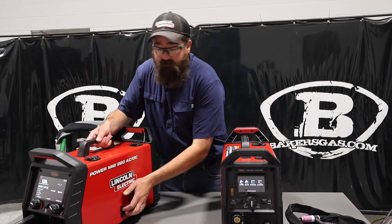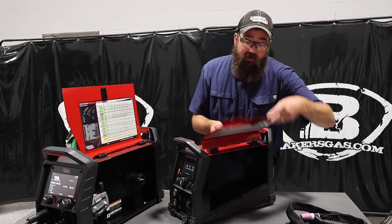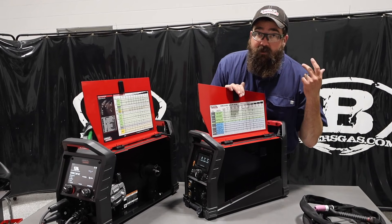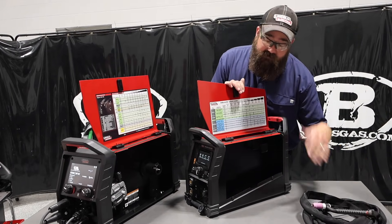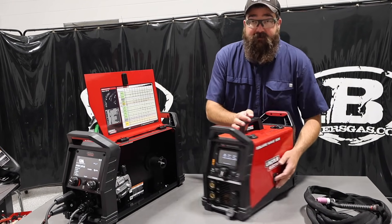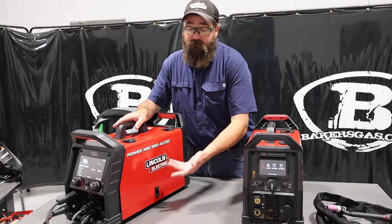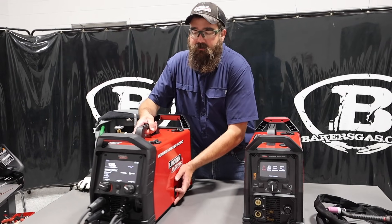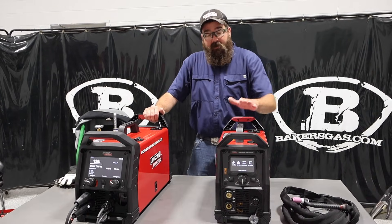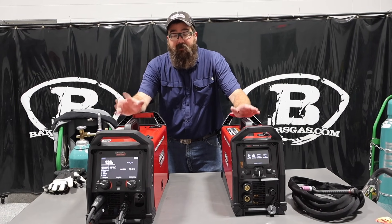We've got two doors right here, but obviously this one is for a MIG setup, and this unit's door is just for storage with the TIG torch. Both come with the same TIG torch — a Flex Head WP-17. Both come with a foot pedal, so that's pretty standard. Both come with the same stinger and ground. But this one obviously MIG welds, so it comes with a MIG gun, spool wire, contact tips, and all the consumables to get you going. This one has one gas inlet on the back; this one has two — for MIG and TIG — so you don't contaminate between the two.